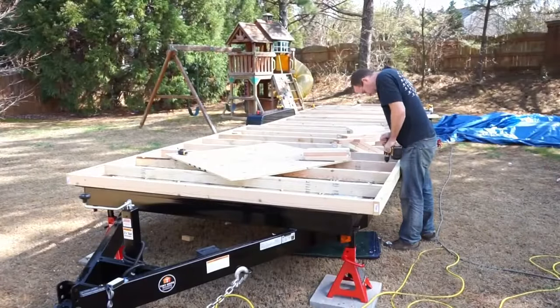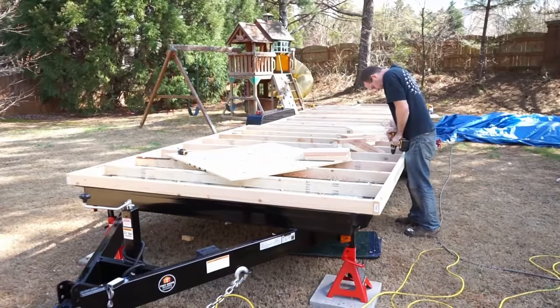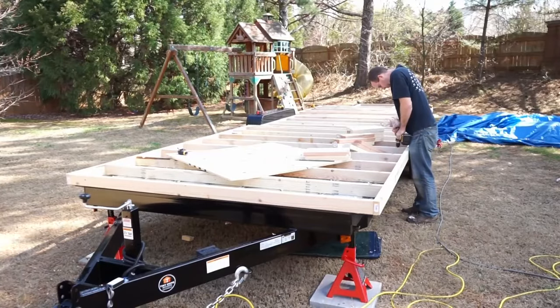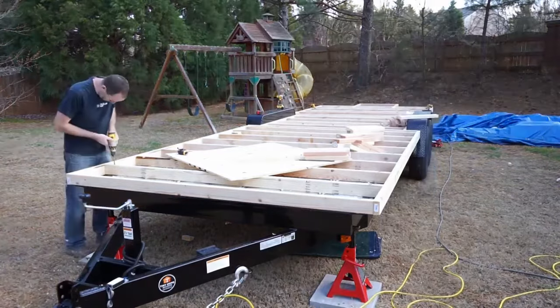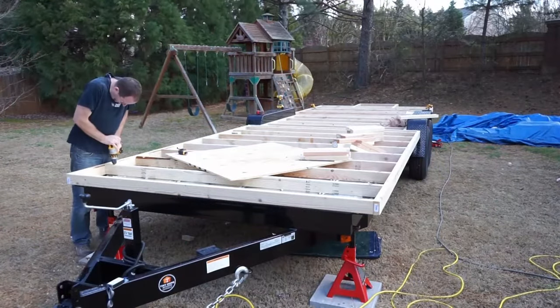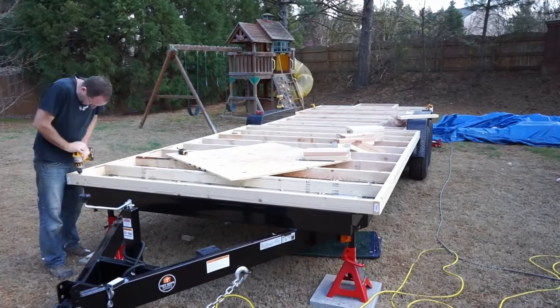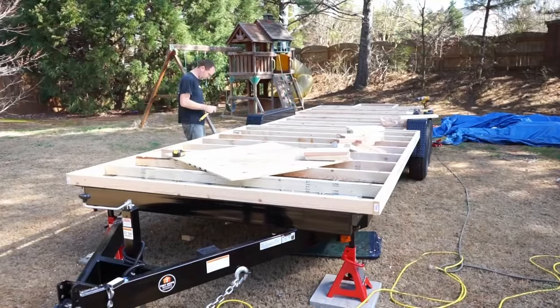When I'm making the holes, I'm starting with a paddle bit. That makes a big enough hole that it can hide or recess the head of the bolt. I then use a 3/8 inch drill bit to drill through the remainder of the joist and also the metal flange of the trailer. I can then install the bolt with a washer on it and make sure the bolt protrudes through the bottom about an inch. That gives me enough length to install another washer, a lock washer, and then the nut.